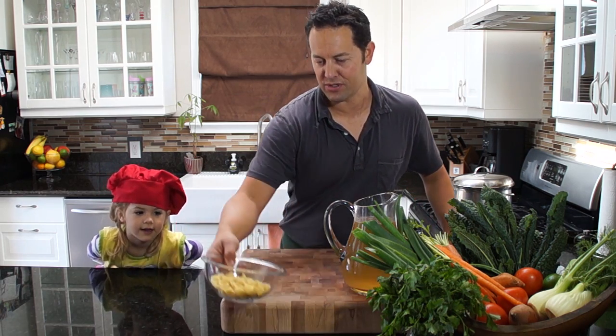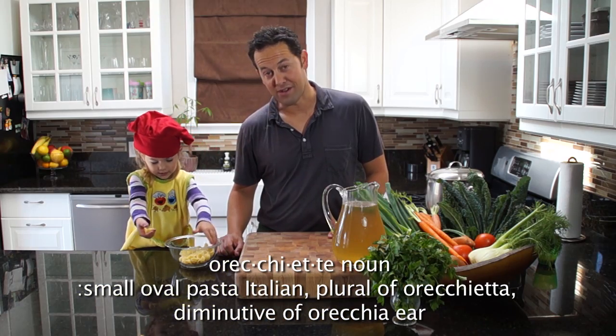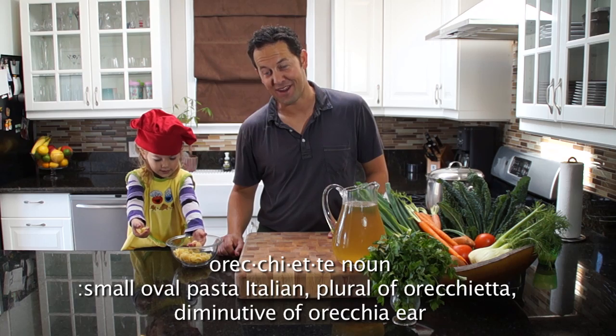The pasta we're going to use is called orecchiette. You know what that means? It means 'ear' in Italian.